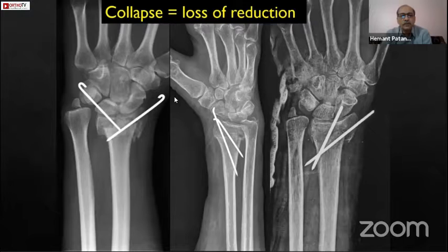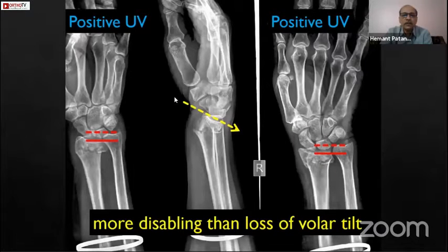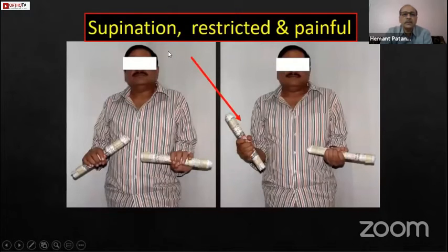One is that we underestimate or don't calculate the amount of dorsal comminution, especially in elderly people, and we don't calculate the volar spike. If the volar spike is not reduced properly, we get loss of height, a positive ulnar variance, and a dorsal tilt. In my opinion, a positive ulnar variance is more disabling than a dorsal tilt, as it eventually leads to painful restricted forearm motion — painful supination and pronation — which is more disabling than restricted wrist movement.